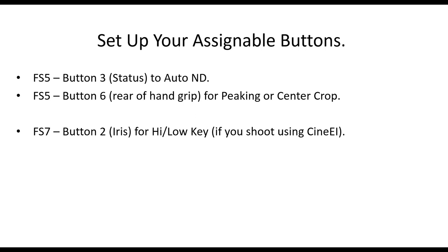Set up your assignable buttons to keep life simple. On the FS5, button number three is right next to the ND filter controls — assign auto-ND to that button so you can turn it on and off very quickly. Button number six on the back of the hand grip I assign to peaking. On the FS7, button number two — the iris button — when you're in CineEI it doesn't do anything, so assign it to high and low key, which is really useful to check your full exposure.